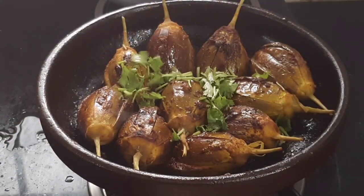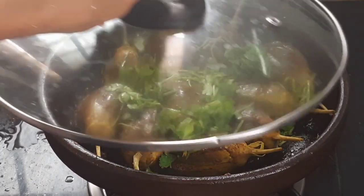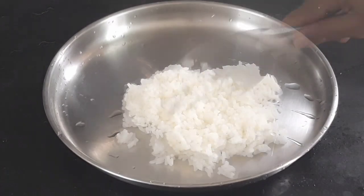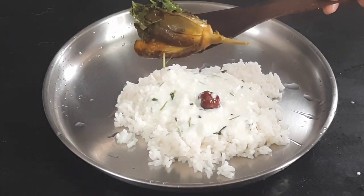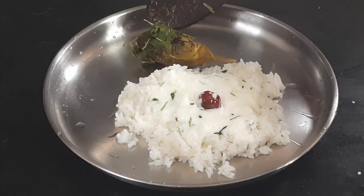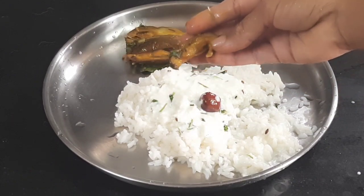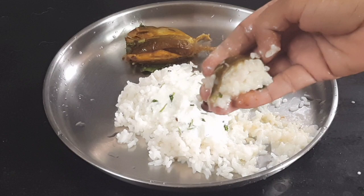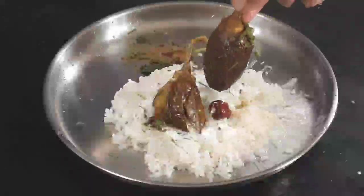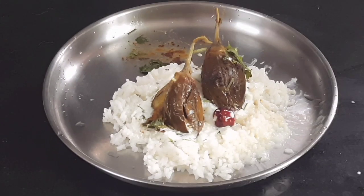Now, let's mix it together. I am going to put it on top of it and make it. Thank you.